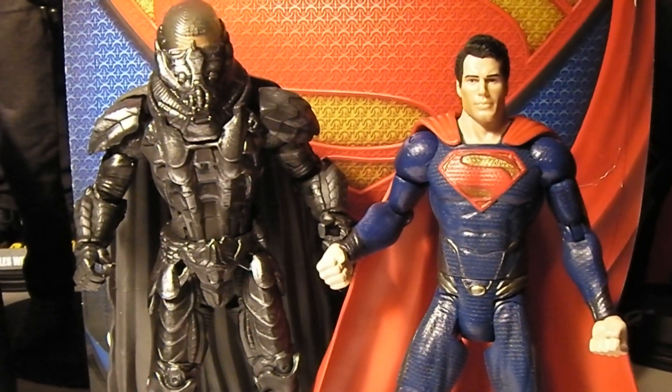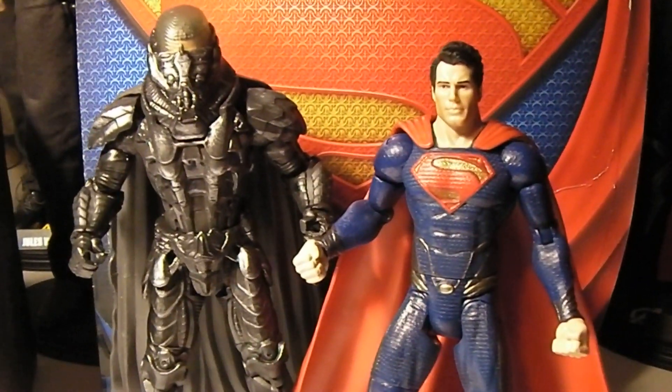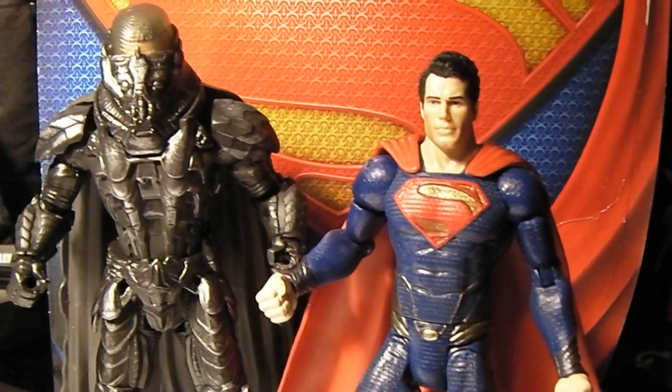There's a bunch of other Man of Steel items out right now, but they're more for little kids, I think. But for the more mature collectors, I think these are a little cooler.